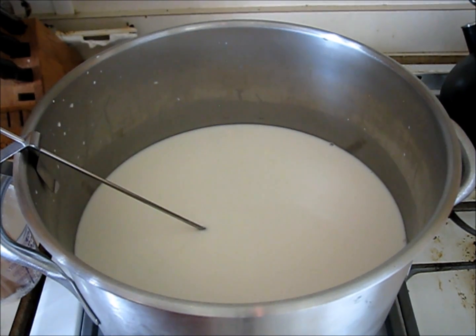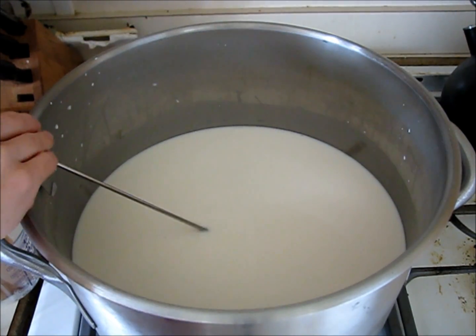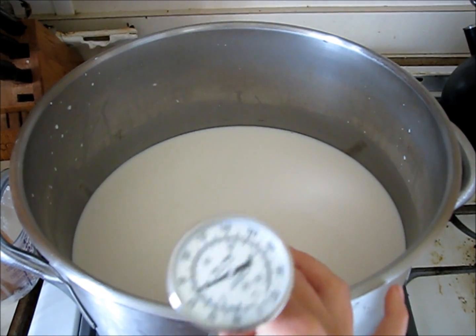The amount of rennet I'll be using is half of a teaspoon. If you're using rennet tablets, you would use a quarter of a tablet. But right now, we're just going to wait until the temperature gets up to 88 degrees.